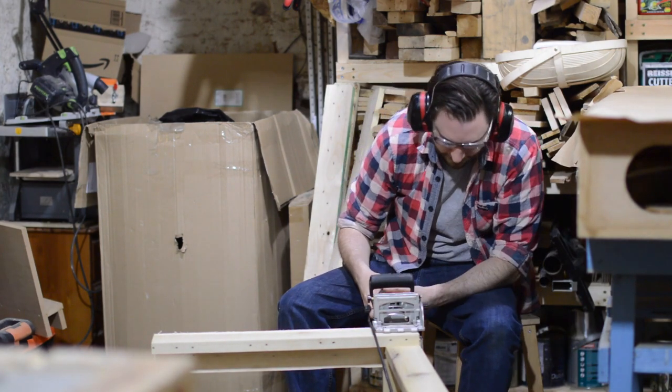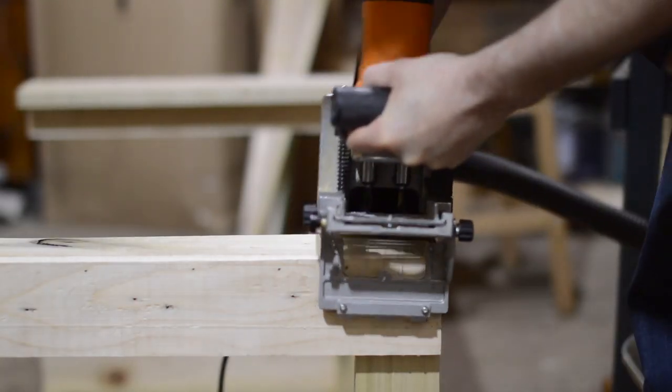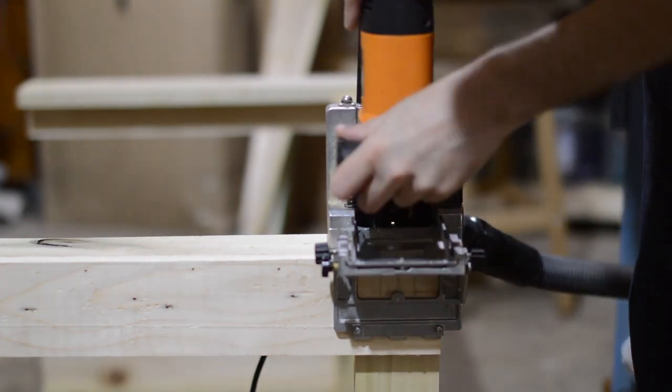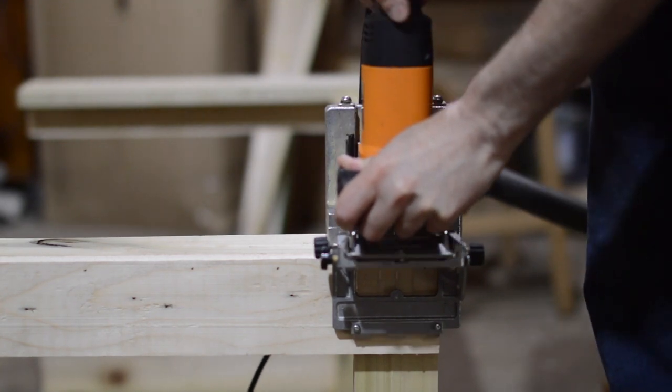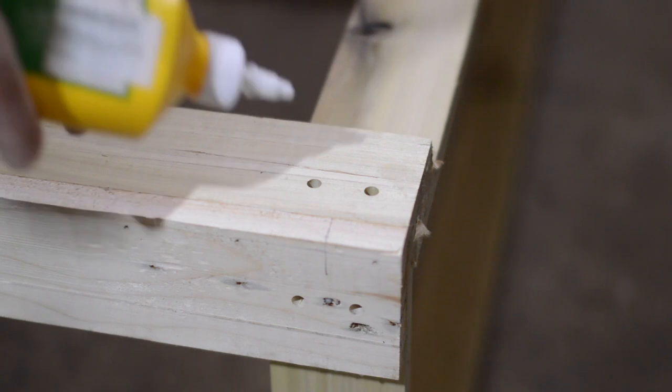Whilst I was gluing up I checked everything was square before I got all the clamps on. Then when it was dry I came back with my dowel jointer and drilled through all the joints to reinforce them. The doweling machine works well on things like this because you've already got the joint sorted out so you don't have to be too precise — really you're just using it to drill some holes.